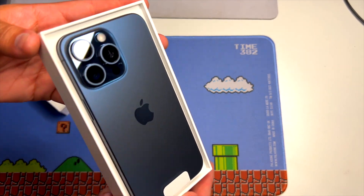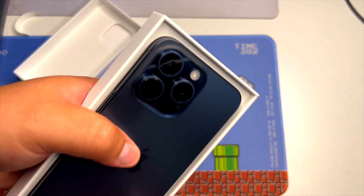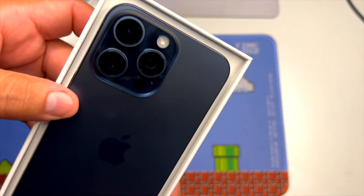Oh my goodness, this thing is beautiful — I have to say it looks amazing. The cameras... I have the 13 Pro Max and I feel like this one seemed bigger.